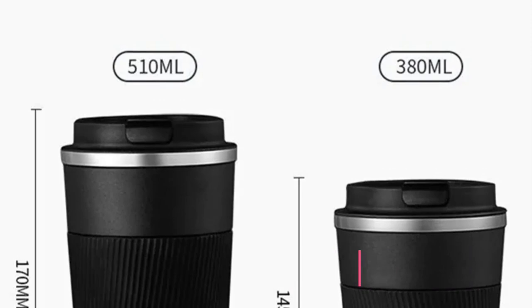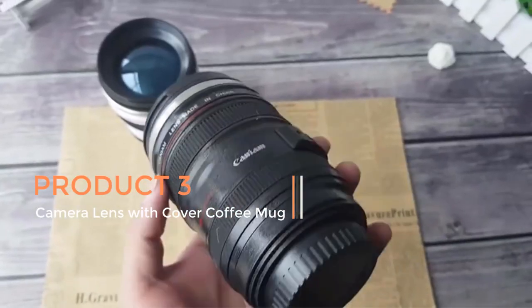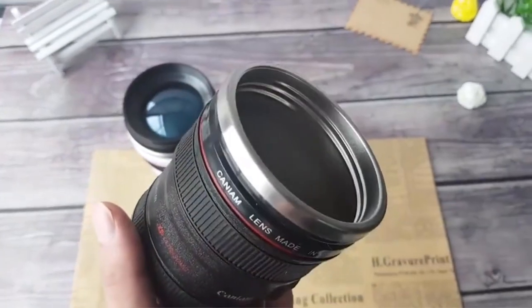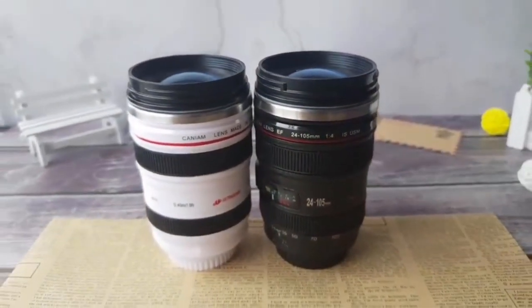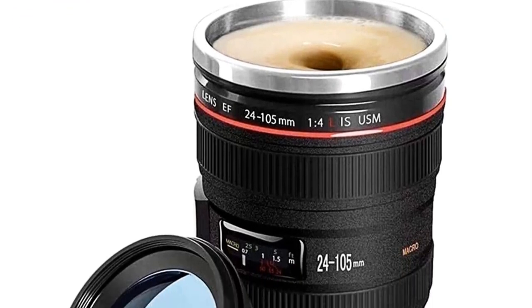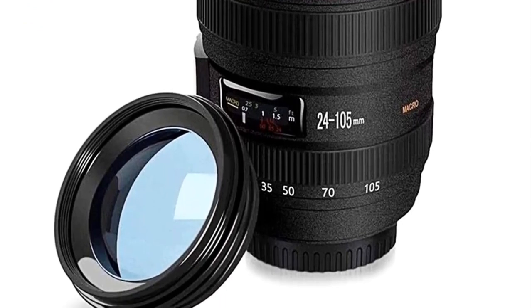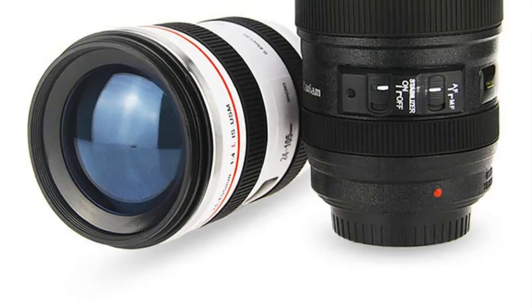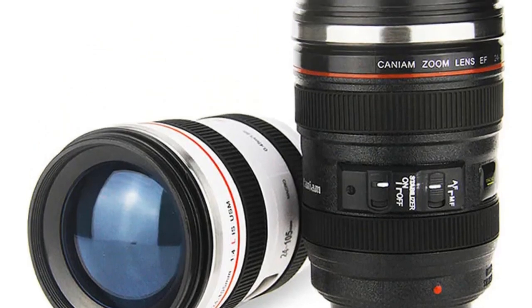Product 3: Camera Lens with Cover Coffee Mug. The Camera Lens with Cover Coffee Mug is a unique and creative piece of drinkware that combines the aesthetics of a camera lens with the functionality of a coffee mug. This innovative product is designed to resemble a camera lens and is a great conversation starter for photography enthusiasts and coffee lovers alike.